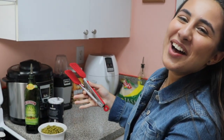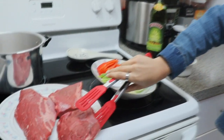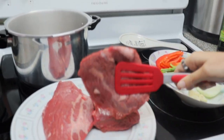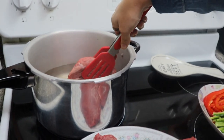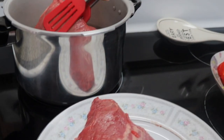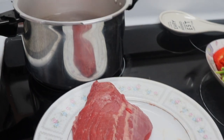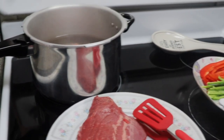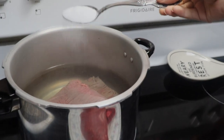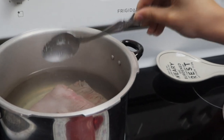Alright guys, so we cut this all up and it is presented nice. Now we're just gonna add — with oil — this big chunk of meat into the pressure cooker. I think I'm only gonna do the first half because I don't think it's gonna fit. Just FYI guys, everything that you saw in there makes about a kilo and a half.